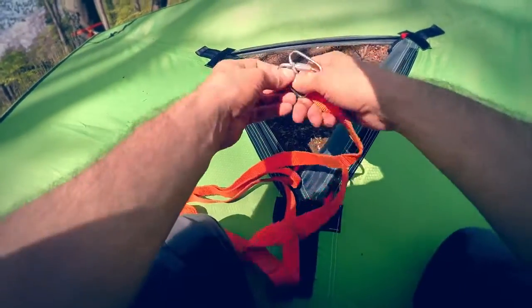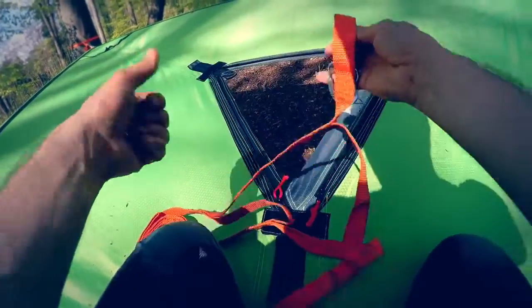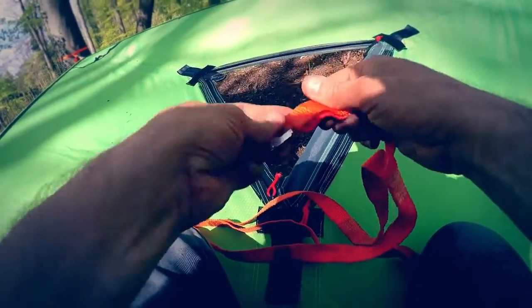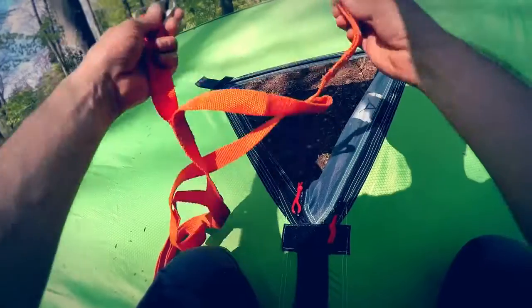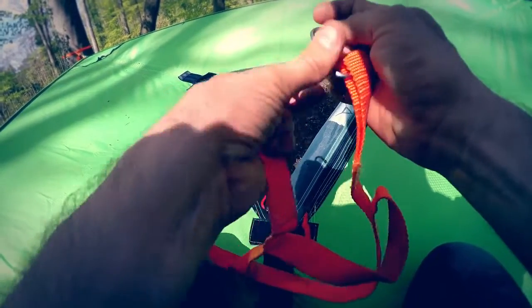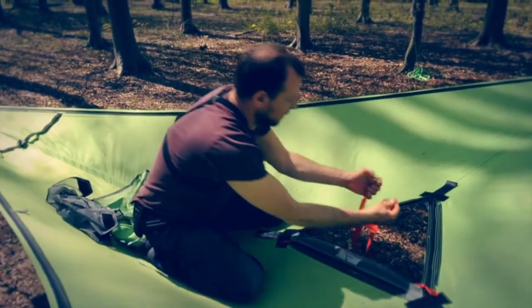It essentially comes with a couple of quick link carabiners, which you put one on each of the end loops. Then the way you attach it to your tent — drop the rest of the ladder down and go through the corner and seat belt loops.